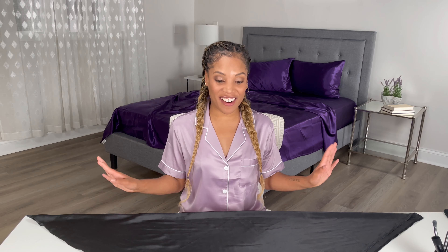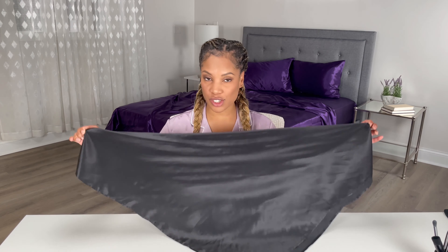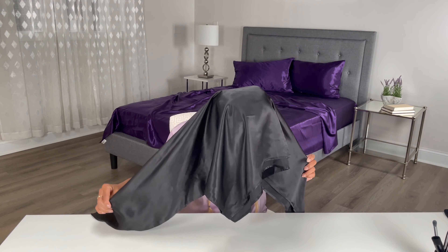Today I'm going to show you how I tie my silk scarf. I'm using a 36 inch square that I just folded in half. I'm going to take it and put it behind my head.